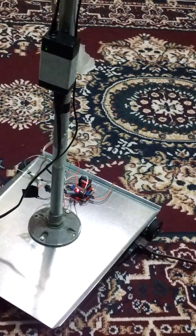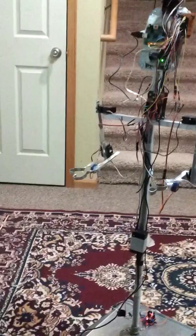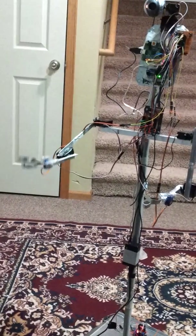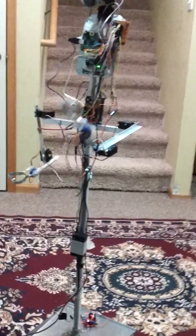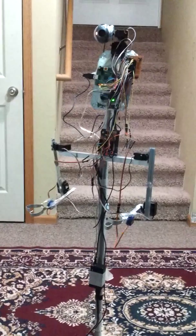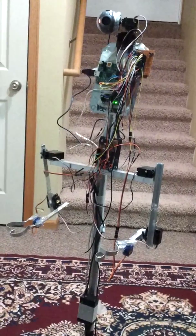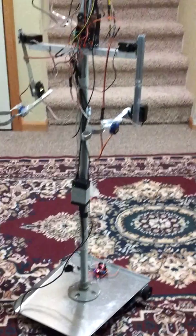Down here is an L298 H-bridge. I can do a right arm grab and a left arm grab. I can give this website to my grandparents in Greece — it hosts its own website — and they can control it and actually play with my kids using this robot and drive it around my house.